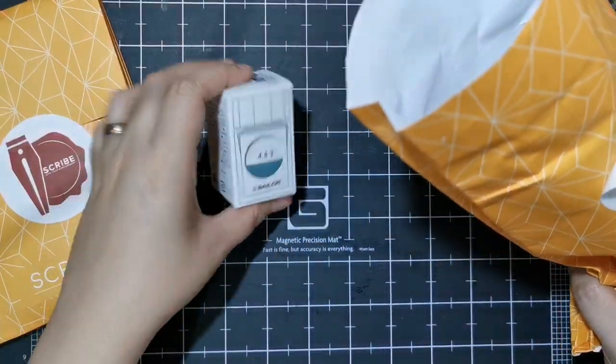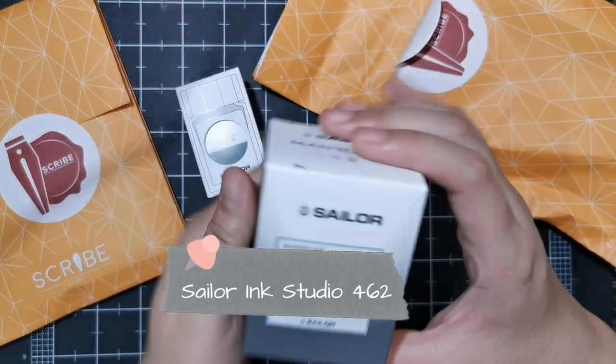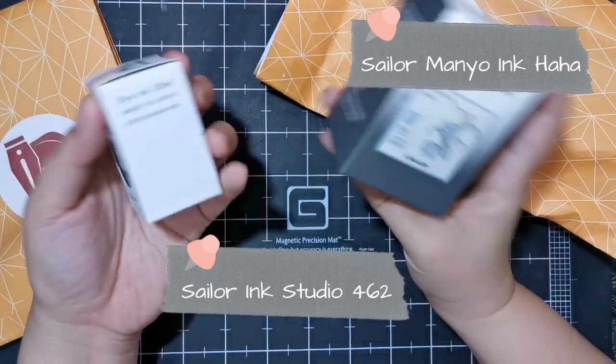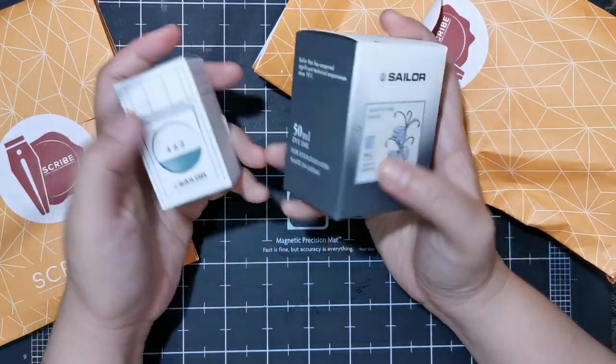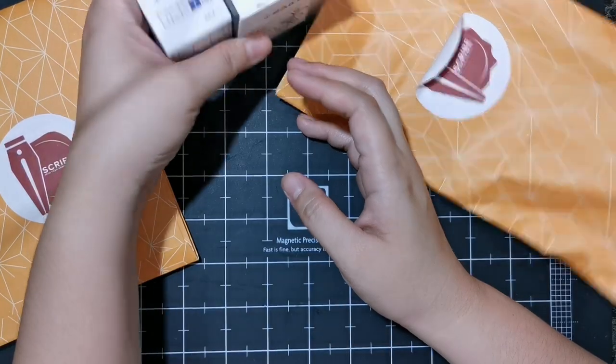So I have here Sailor 462 and Sailor Mano ink. Sailor is hands down my favorite brand across both pens and inks. I love their inks, so we will try these out in a while.